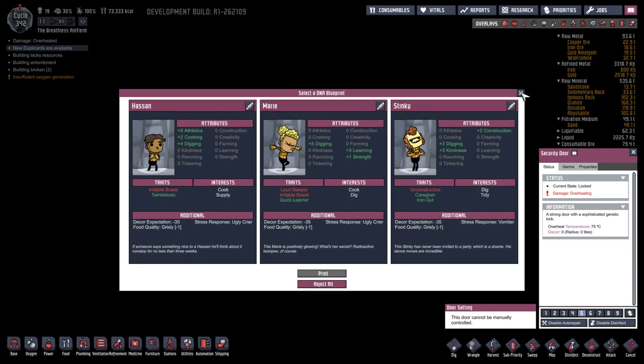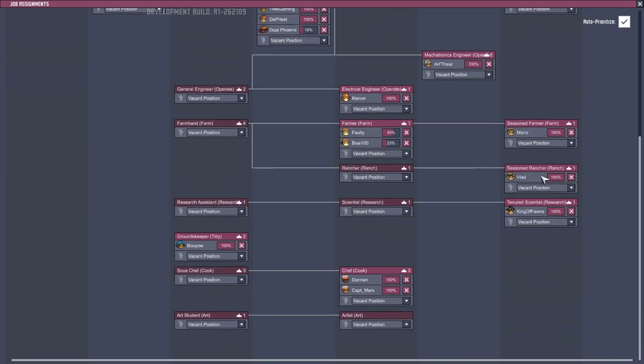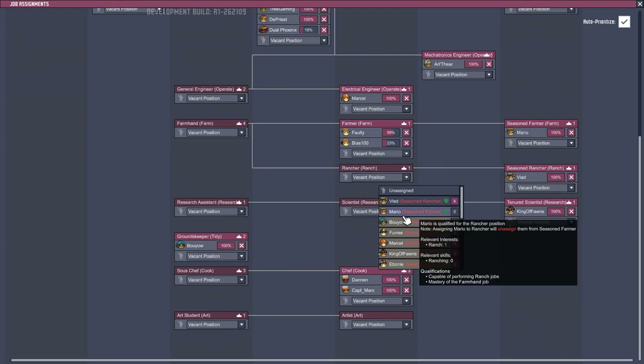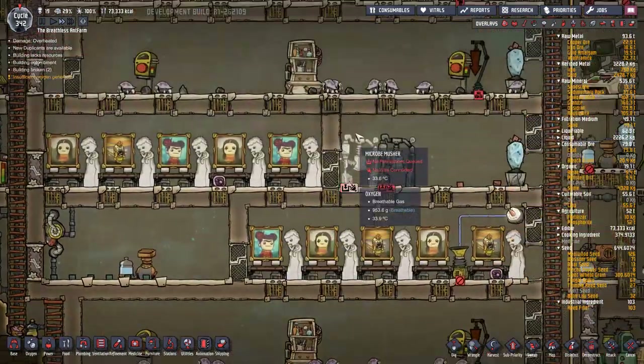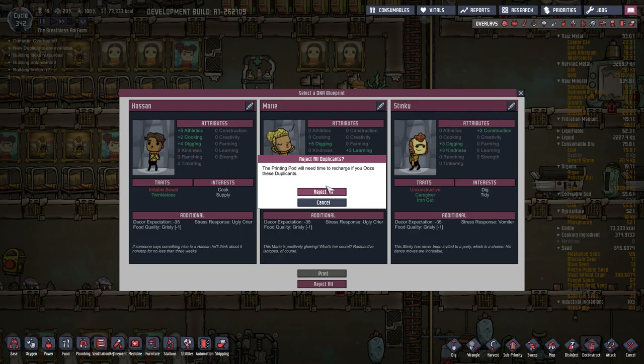New duplicants are available! Let's have a look - cook, supply, cook, dig, dig, tidy. We wanted more supplies, lots of builders, lots of diggers. Ranchers - we've got one rancher, we do need more ranchers actually. Can anybody else qualify for this? Mario and Vlad - Vlad's already there. Mario will qualify for that, which would take away one of our farmers - he's like our top farmer. Also 40 and Bias qualify for that as well. So if we can get a farmer we could swap things around a bit.